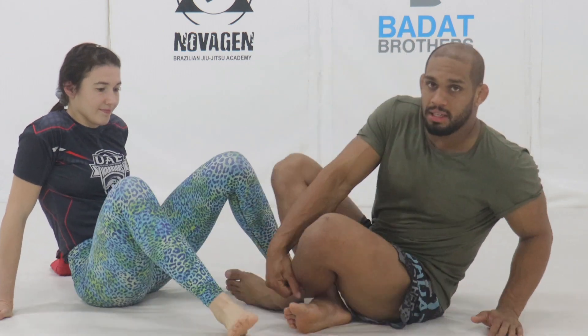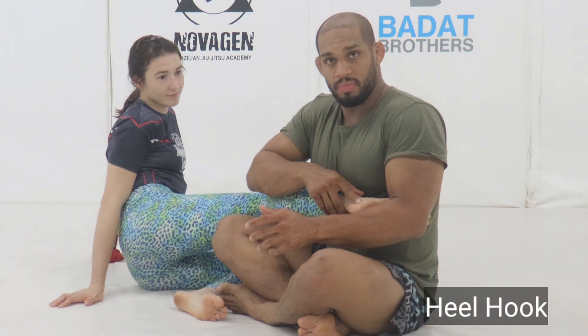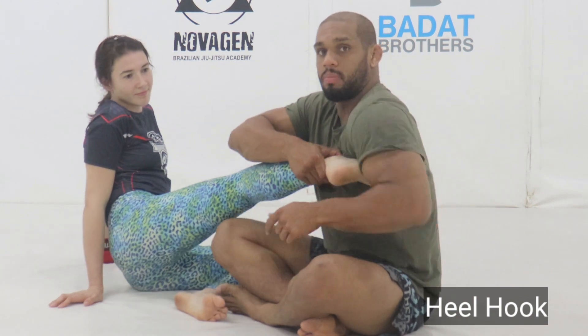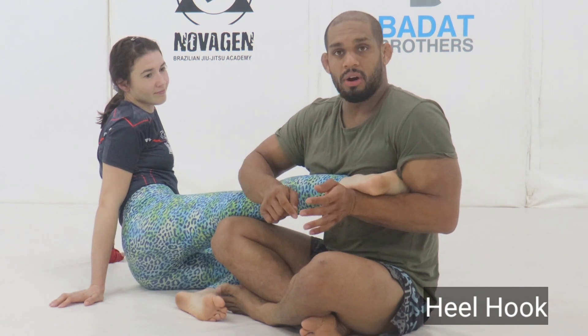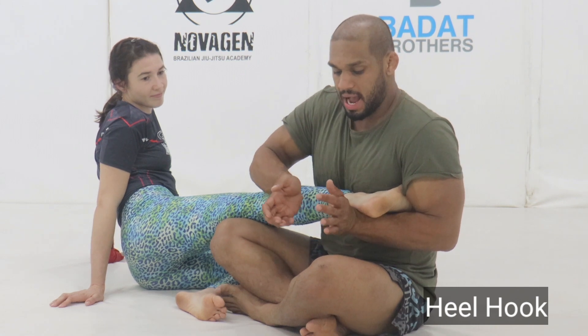The heel hook. When attacking the heel hook, we want to use the lower part of the forearm around the heel. An incorrect heel hook will have the heel sitting on top of the forearm where it will very easily slip off. The correct way is to place the toes in the armpit and then have the lower part of the wrist circled deep around the heel, so the heel is completely encircled by the forearm as low as the wrist. Then I can make a connection — a gable grip by grabbing over the thumbs.